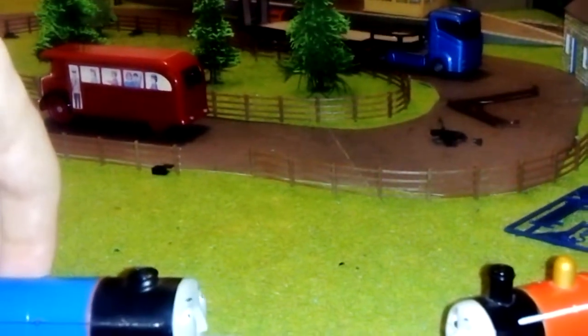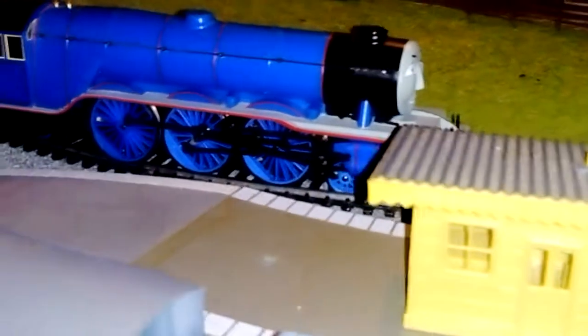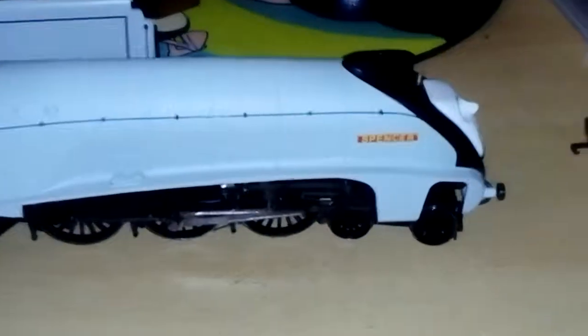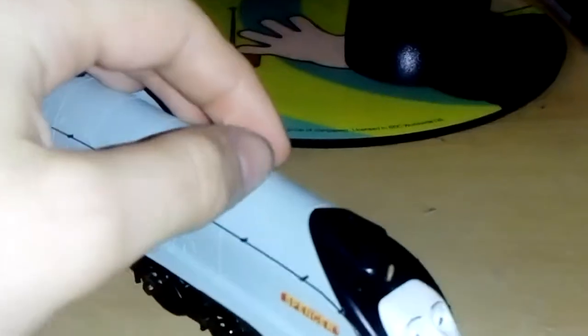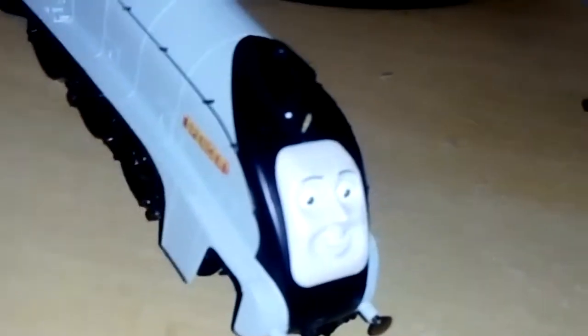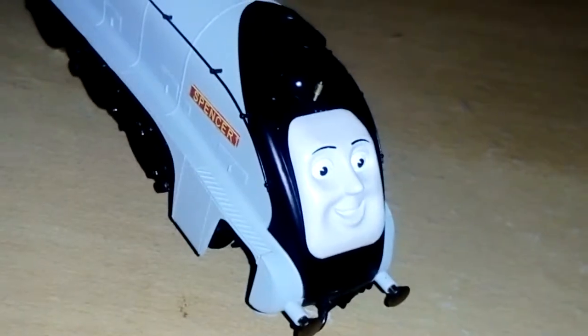This is the Thomas and Friends layout. Light outsets have been done up as best as possible, but we're still working on it. Anyways, I think Spencer was a very, very good model. I would like to get other A4 Pacifics like him in the Hornby Railroad or Hornby Railways ranges.